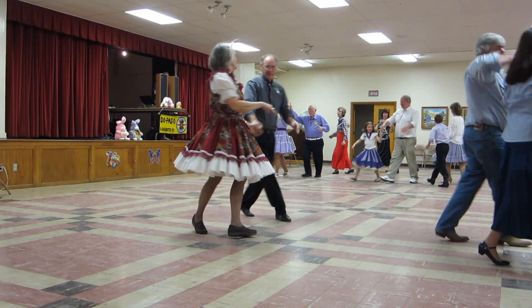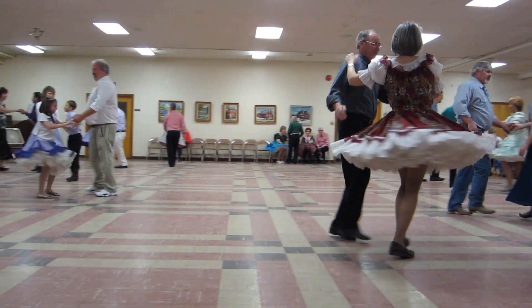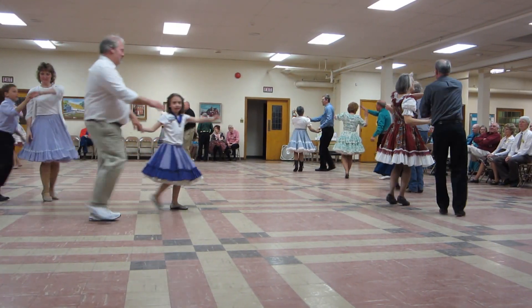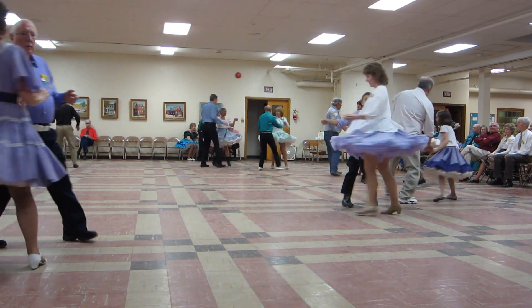Butterfly, face to face and back to the back. Open by four. Lace up. Butterfly, face to face and back to the back. Open by four to semi.